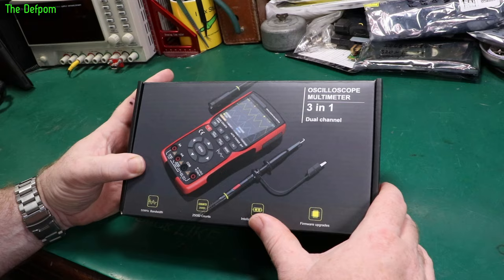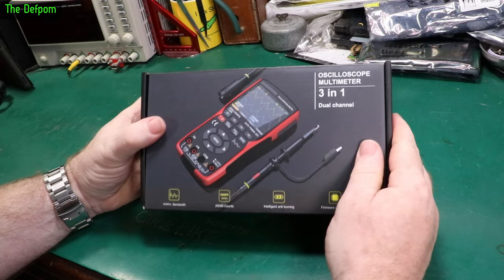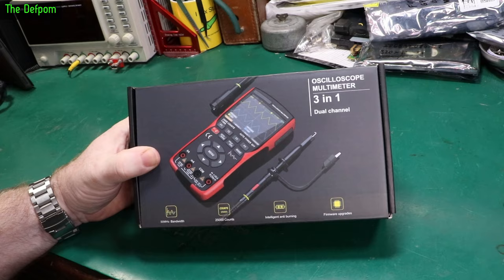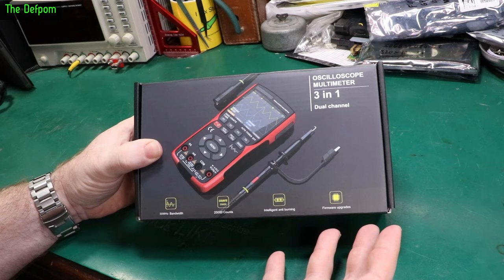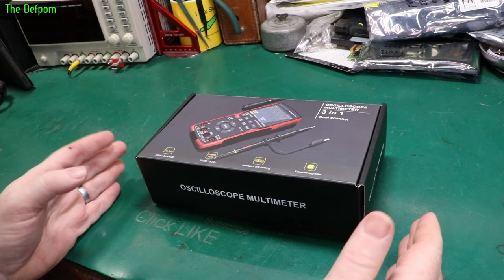In today's video I'm going to review this oscilloscope multimeter unit. This is a 50 MHz dual channel scope. I have test gear to check voltage and current accuracies, check the oscilloscope functionality, bandwidth, response, and accuracy. We'll even do a teardown at the end. Can it do 50 MHz? Is it built well? Is the user interface any good? These are questions we'll answer today.